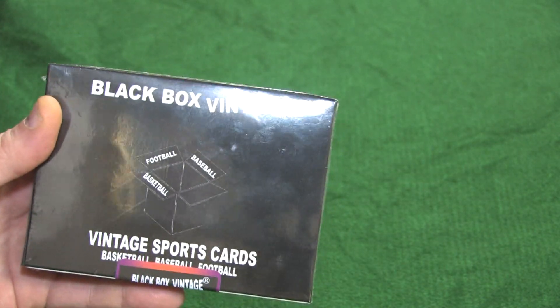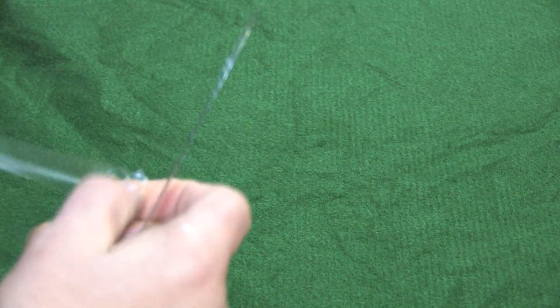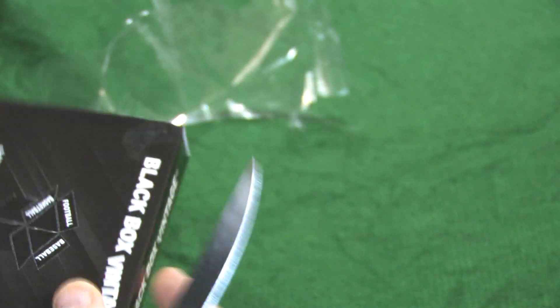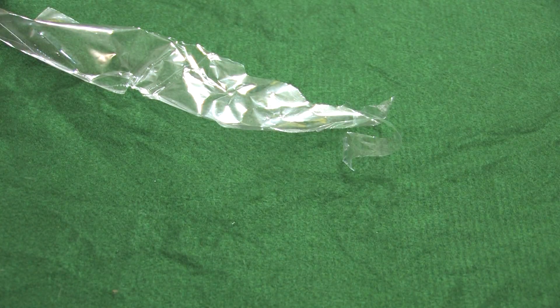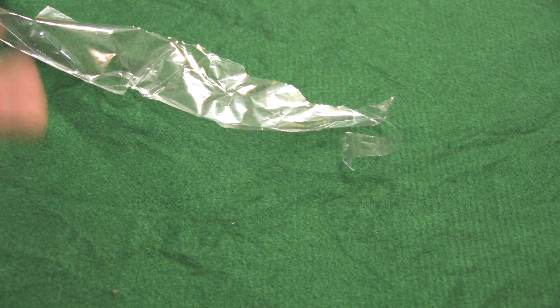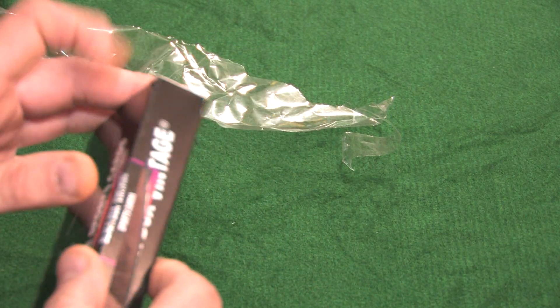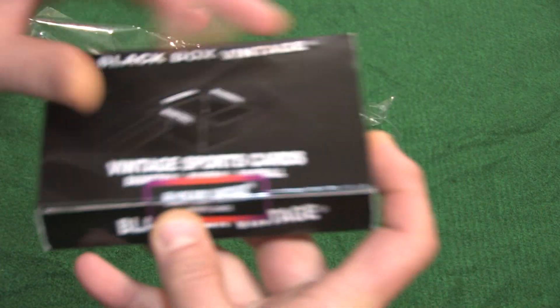I'm going to shut my mouth and without further ado, we've got some utensils here — scissors, Mr. Scissors and Mr. Knife — and we're going to pop this puppy open. Let's get ripping into it and see what we got. Let's get ripping. Wrapper's out of the way, and let's see here. Maybe we'll peel instead of cutting — I don't want to damage these cards. There we go.